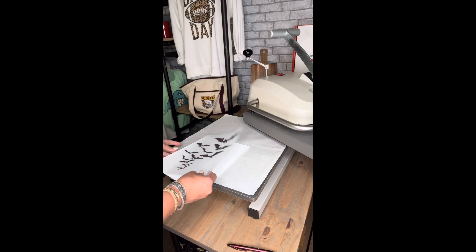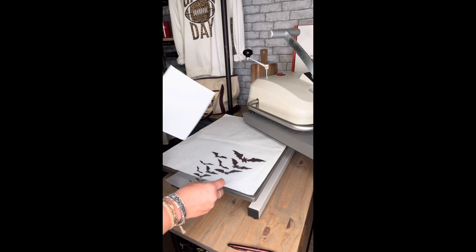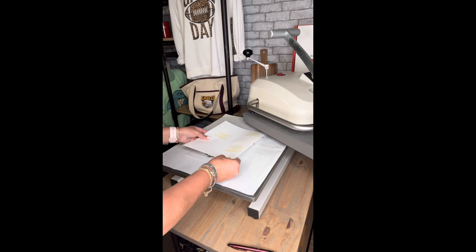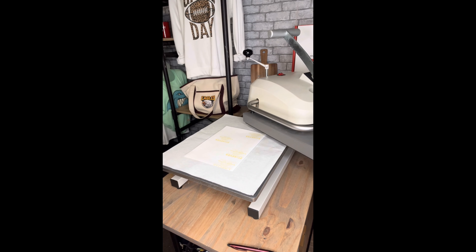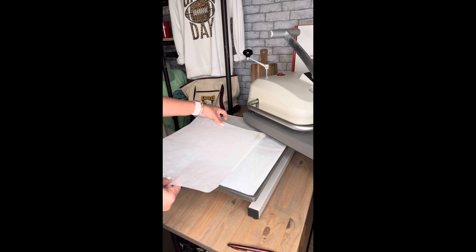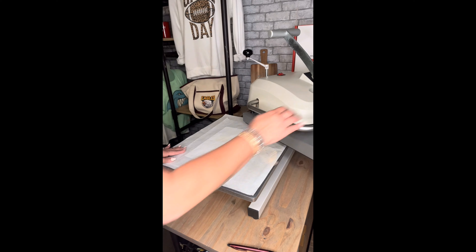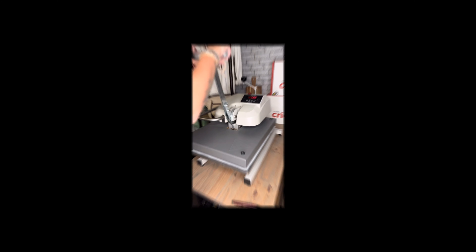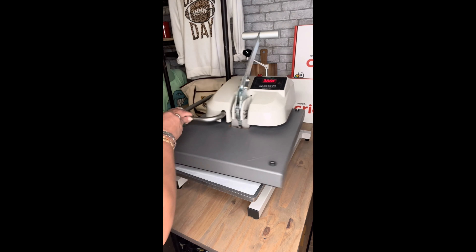Now let's marry our A and B sheets. 300 degrees, 90 seconds, slight to medium pressure, and don't forget your silicone sheets. I couldn't find my silicone sheet. Okay, we're all done marrying those.